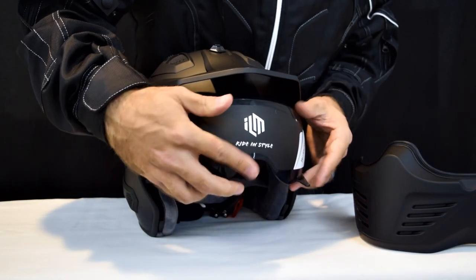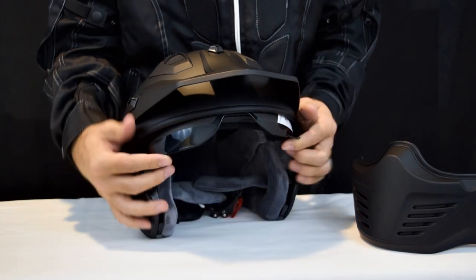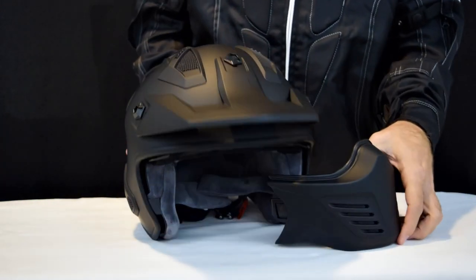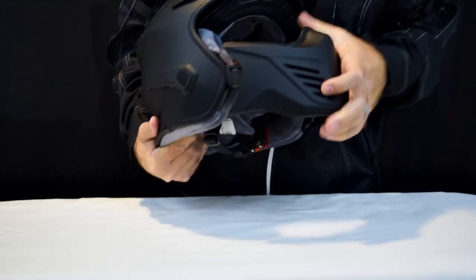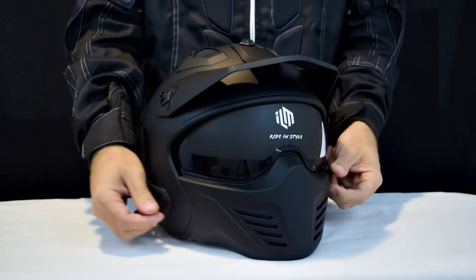To replace the visor, simply push each side of the visor back into the corresponding visor slots. You should feel the visor connect with the visor rotation mechanism. Once done, you can retract the visor and use the helmet however you please.